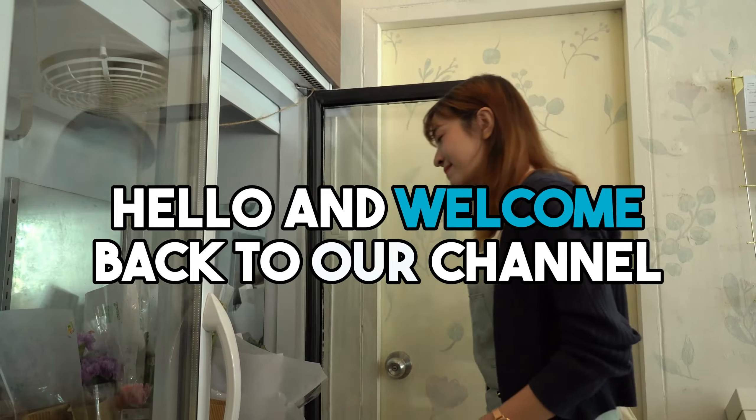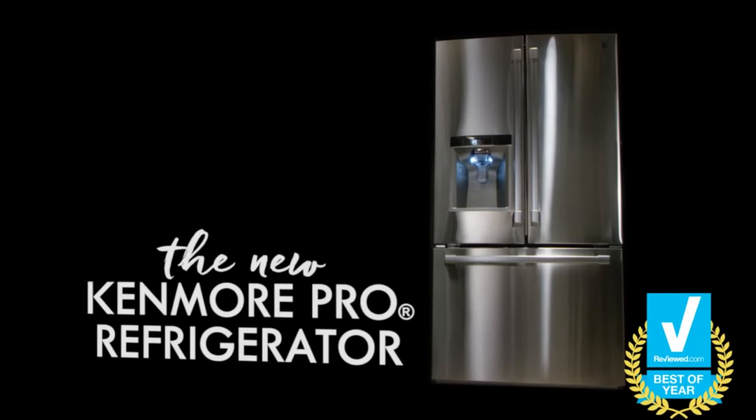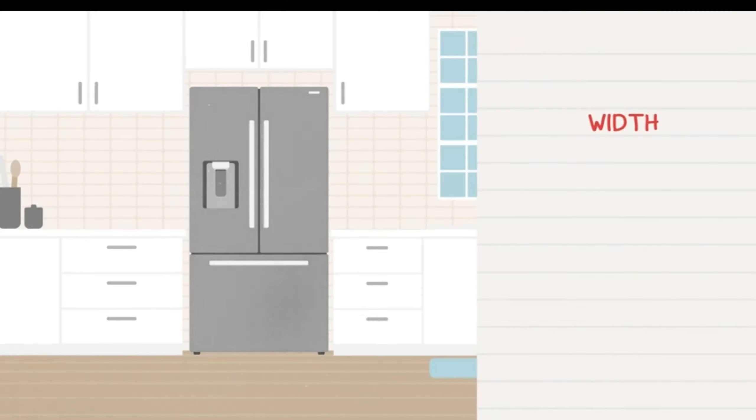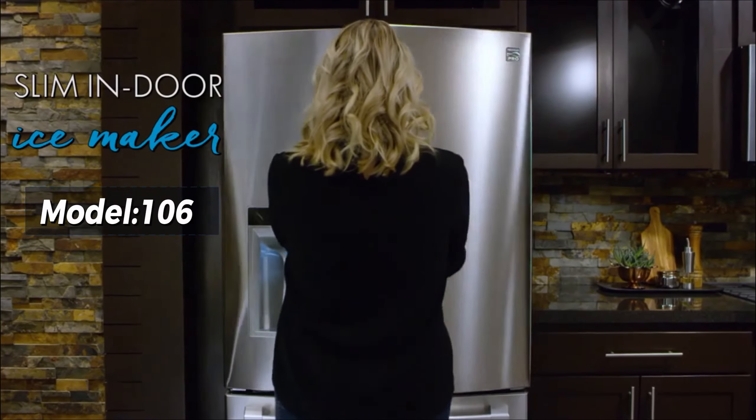Hello and welcome back to our channel. If you're in the market for a reliable refrigerator, Kenmore is a name you've probably heard. Today, we're diving deep into the dimensions of one of their most intriguing models, the Kenmore Refrigerator Model 106.